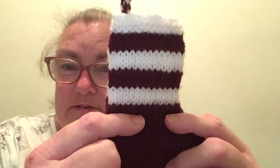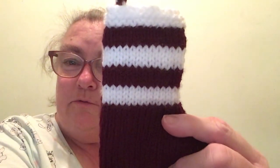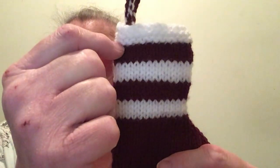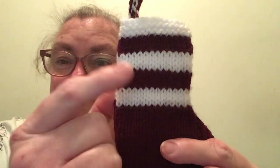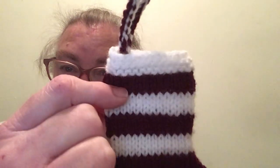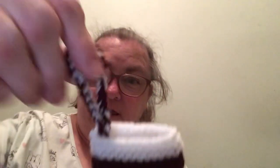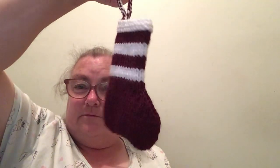Then knit 12, knit 2 together 4 times, knit 12, purl back. And then from here to here I knit and purl — I do four rows of the white, four rows of the Shiraz, four rows of the white, four rows of the Shiraz. Then I knit the last five, then I make my chain which is 30 in the Shiraz and white — and that's how it comes out.